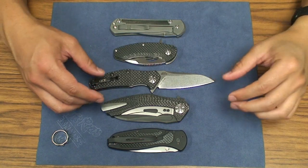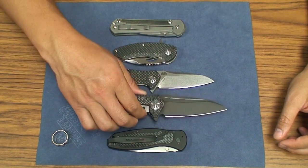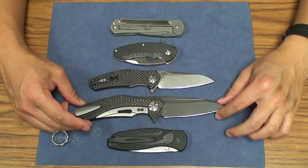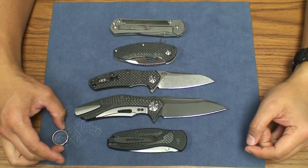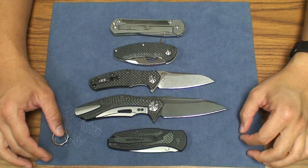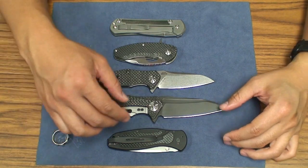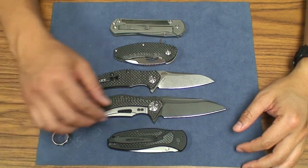Obviously this blade is modeled after the Zero Tolerance Zero Triple Seven. This is a clone from China, but Triple Sevens are pretty much impossible to get without paying insane secondary prices. When I saw one at my local store it was over $800 to $900, and that wasn't even the Damascus one — that was just the M390 version.